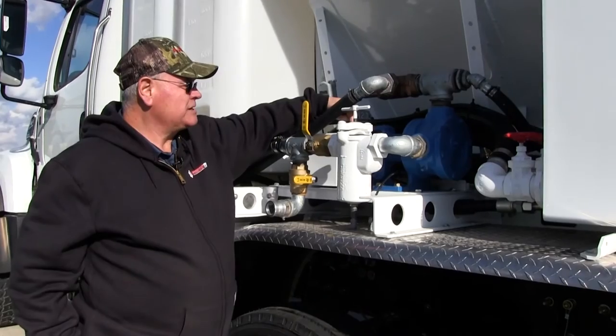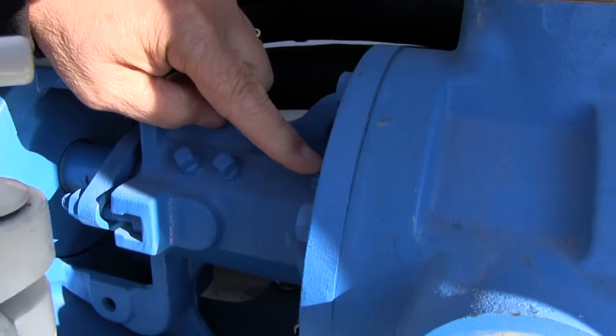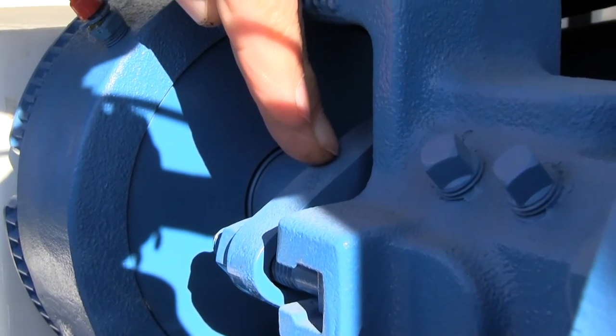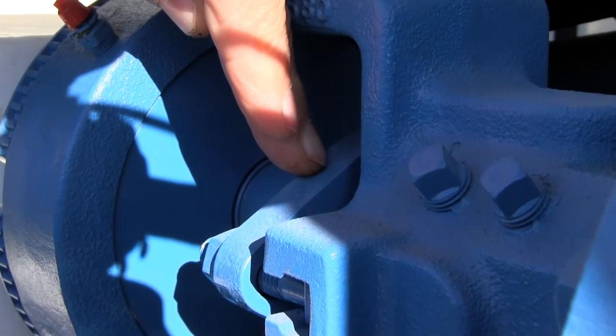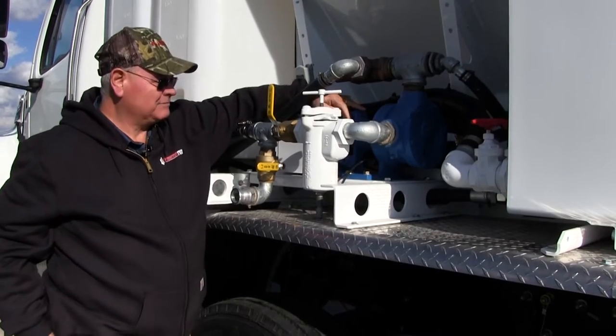The pump has two grease points on it — there's a front one and a back one. It also has adjustable seals. If you're starting to see weepage of latex around the shaft, these seals will need to be tightened. It's just like pump packing, and they are replaceable.